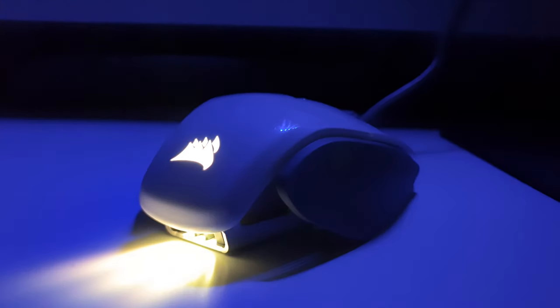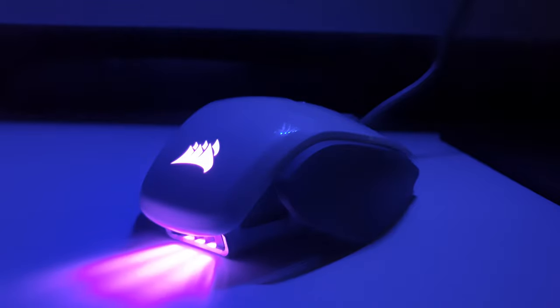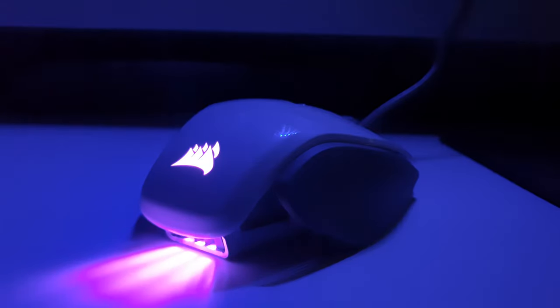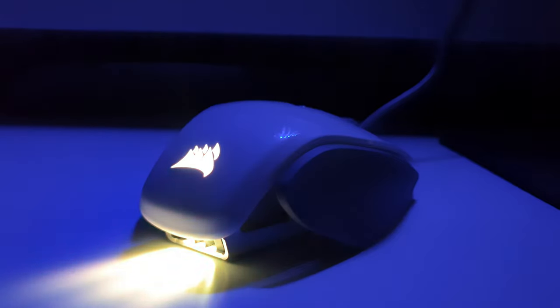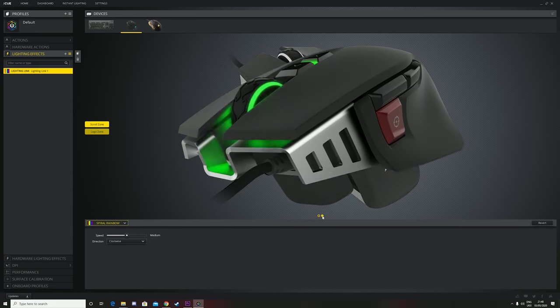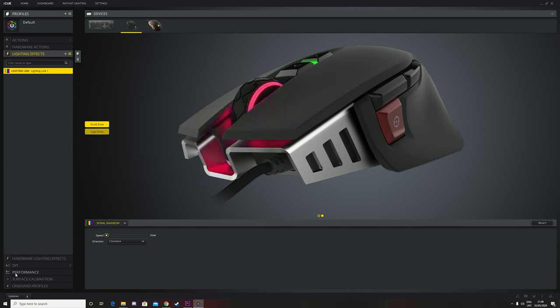Similar to the keyboard I reviewed not too long ago, which I will link on the screen or in the description, you can use the IQ software to customize the lighting. If you own other Corsair products you can make them all work in unison, which is a really nice feature especially for those RGB fans. I thought I'd show off how it works on this mouse in particular. As I mentioned earlier it has two main lighting zones and you can just flick between them and try out some of the effects.